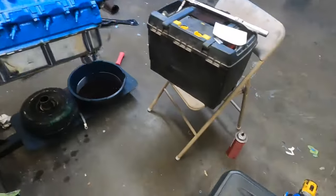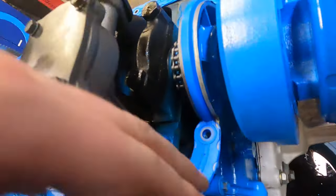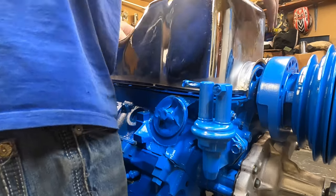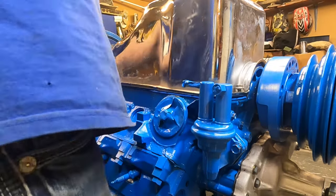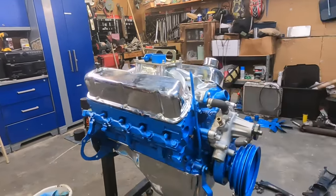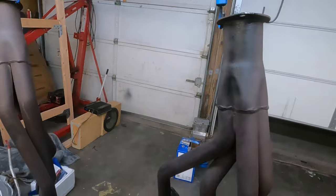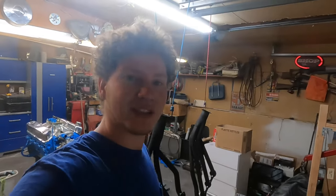I'm ready to put the oil pan on — already cleaned the surface pretty good. Make sure these side gasket pieces tuck in properly. I'll start off with the big bolts on the outside, then tighten from the center on each side working outward. I got the oil pan all on — it's coming together now. The next thing to do is paint the headers again. We'll see how they look — I'm just going to go with black again.